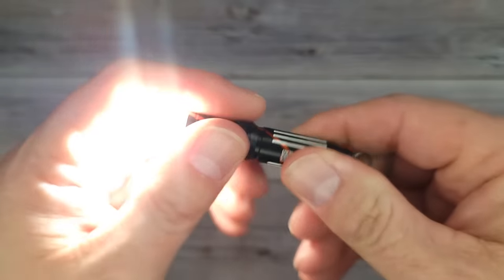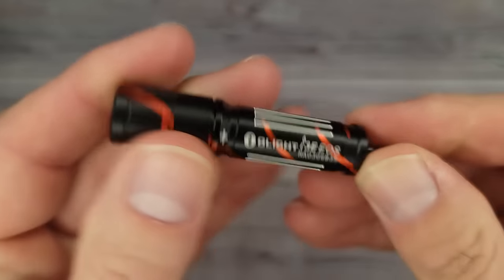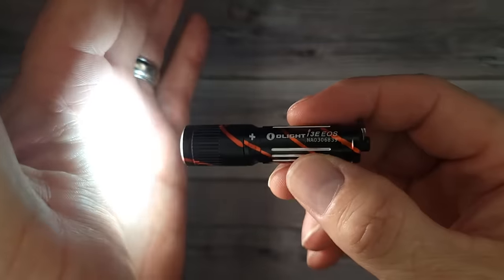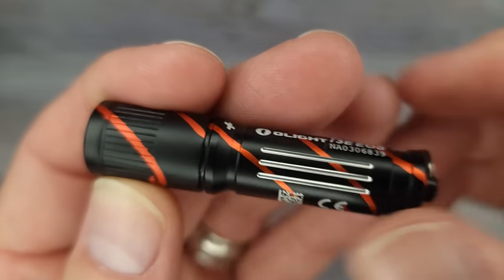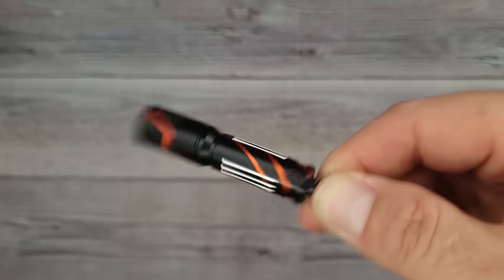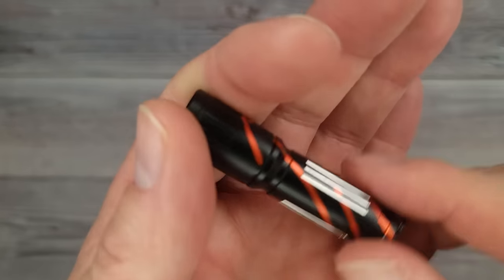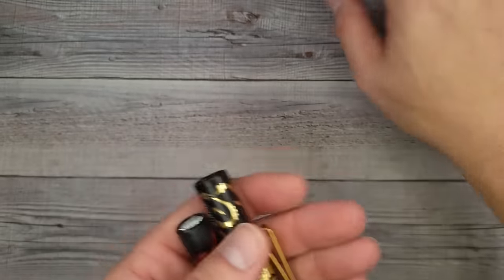Last and definitely not least, I was blessed with black and red — channel colors again. This is the new i3e. Everyone should have an i3e on their keychain or in their pocket. Everyone I've ever given one of these to absolutely loves it — they're so impressed. Beautiful colors, the red swirls, and the pattern is so cool. It's just a lightweight keychain light; it holds a triple-A and outputs 90 lumens. These are fantastic.